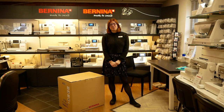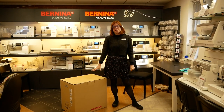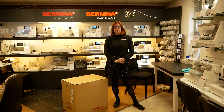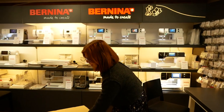Hi everybody and welcome back to the Franklin sewing machine shop here in Birmingham. My name's Lucy, I'm the shop manager here, and we're going to be looking at the new Bernina L890 - the combined cover stitch and overlocker with fully digital functions. It's pretty amazing, so we're going to get it out the box and have a quick run-through of some of its key features and the things that are really going to help you get the most out of overlocking and cover stitching.